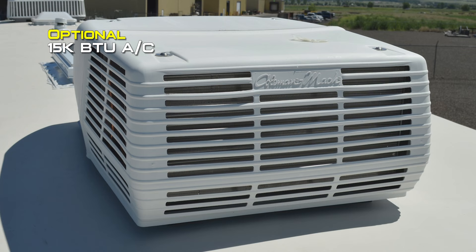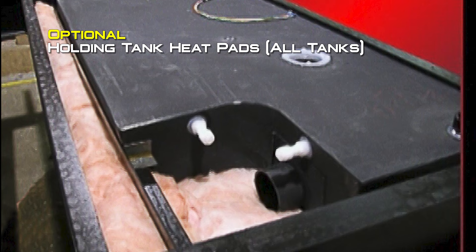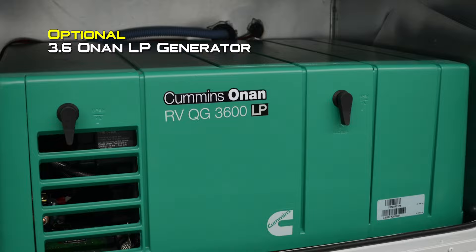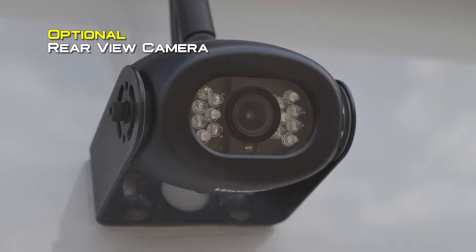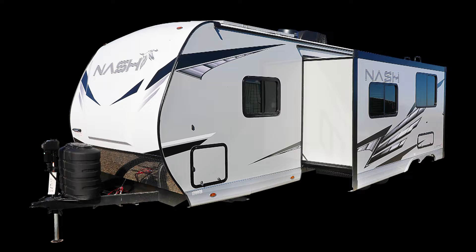Interior colors include Elegant Truffle, Early Autumn, Desert Palms, and Solitaire Azul. Popular options include slide-out topper, Flex Guard on the main awning, 32-inch 12-volt LED TV, 15,000 BTU roof air, premium fan vents available in the bedroom, kitchen, and bathroom, holding tank heat pads for all tanks, power dual-motor sliding stabilizer jacks on the front and rear, and a 3.6 kW LP generator. SolEx 6 adds an additional 200 watts of solar, SolEx 8 adds 400 additional watts, and SolEx 10 adds 600 additional watts.